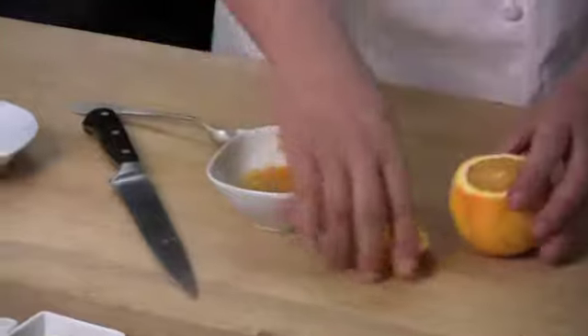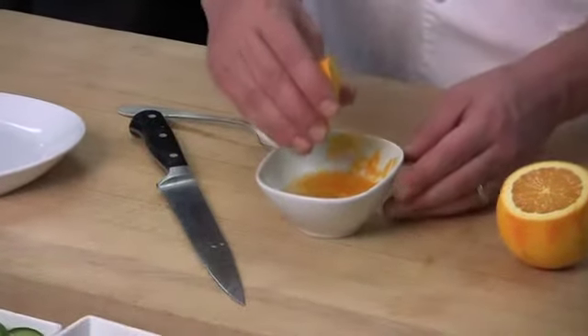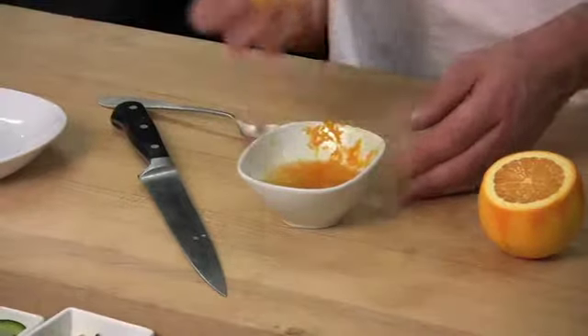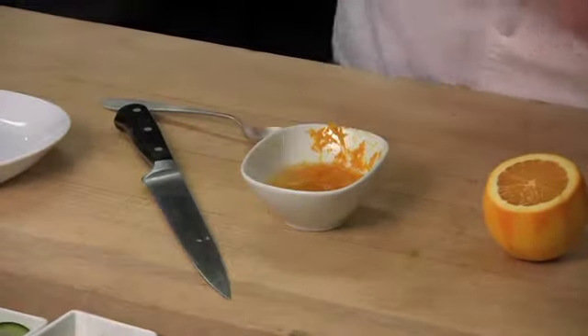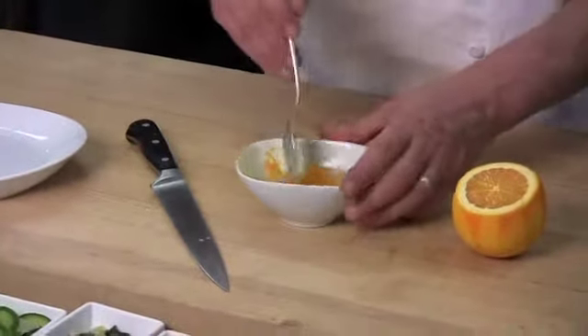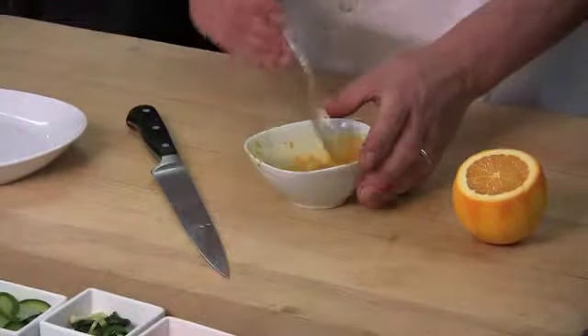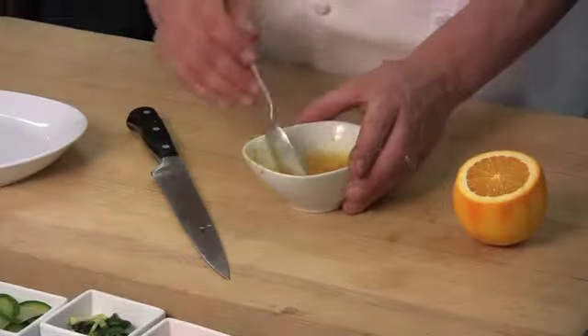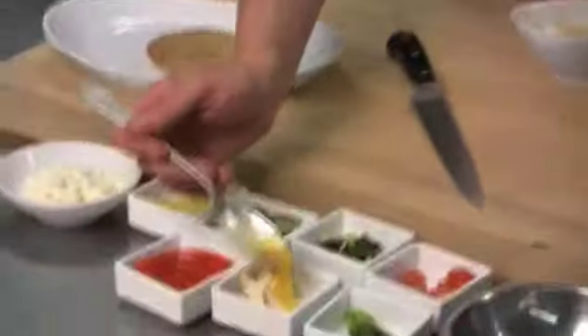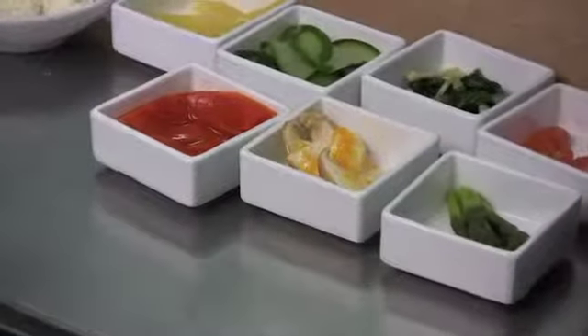Next, we're going to add about one tablespoon of orange juice, a pinch of salt, and just mix to incorporate. Before assembling the tart, I just want to add a little bit of the vinaigrette to the raw mushrooms and allow them to marinate for a few minutes.